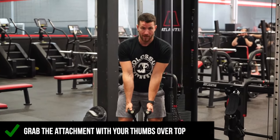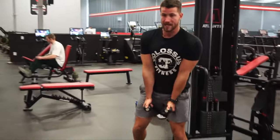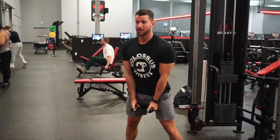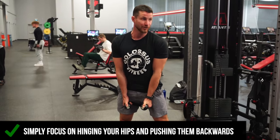I like to have my thumbs over top here — I just find it's more comfortable. Take a couple steps forward. Start with your chest up, legs nice and wide apart, and all you're going to do is simply push your hips back. Pretend there's a wall behind you and you have to hit your glutes to the wall.